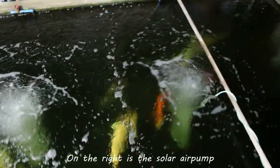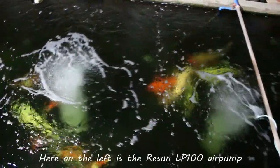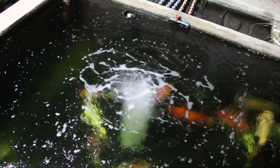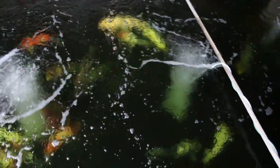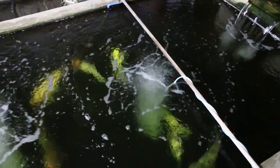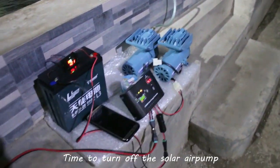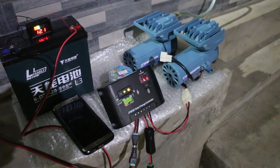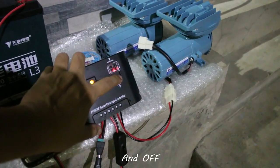One more time, let's check the air pump power. On the right is the solar air pump, looking strong. And here on the left is the Resin LP100 air pump. Time to turn off the solar air pump — remember that button, just press it and off.